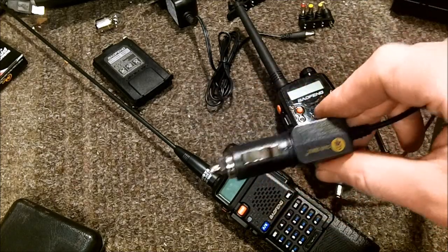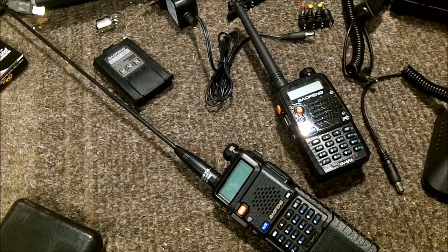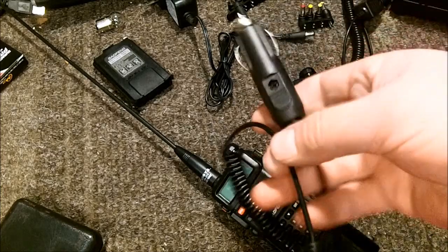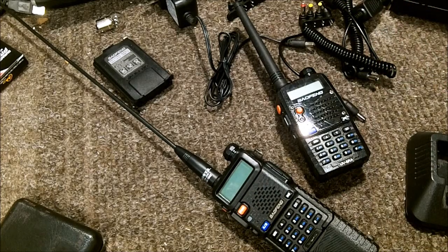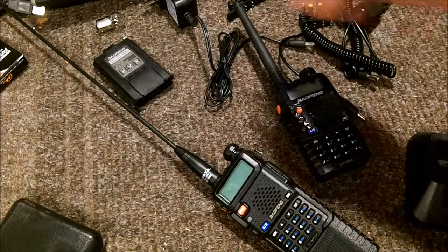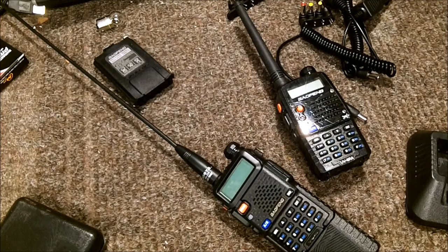Just throwing that out there as a quick video - maybe save yourself some time. These adapters are not a complete waste of money because there are other things I could use them for, but it's disappointing because they are being advertised as capable of charging Baofeng radios. The barrel connector does fit, but they do not actually charge the Baofeng radios I have. I'm pretty sure it's because the voltage exceeds 12 volts.